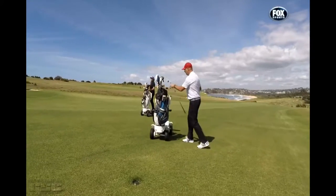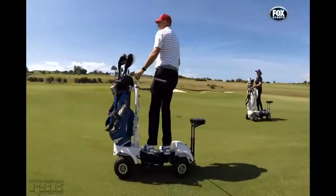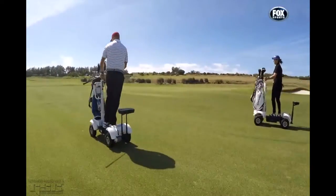A little while ago, I had a crack at the Golf Skate Caddy, which is really good fun and adds a new dimension to the game of golf. The makers have tweaked it, so there's a brand new model. Aussie Moore got to test drive.